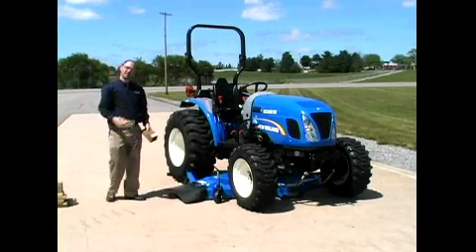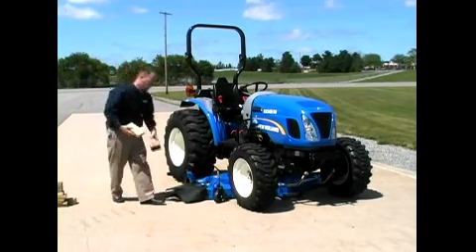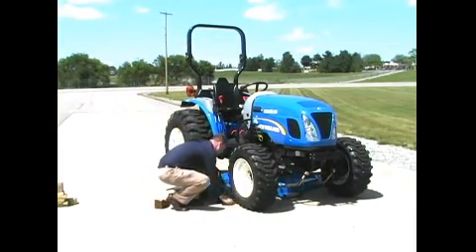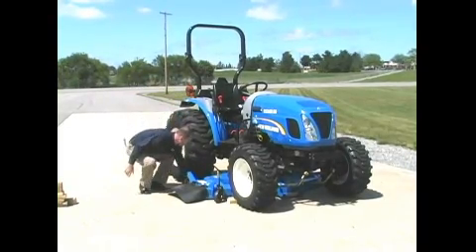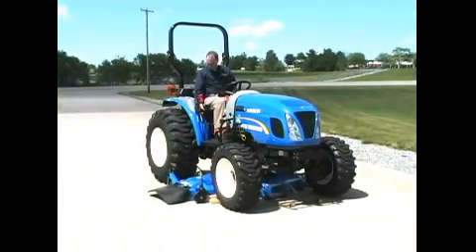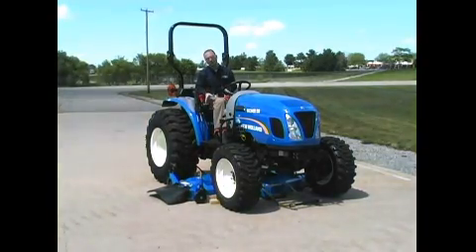For the next step, it's important that we have some 2x4s and some 4x4s laying around. The reason is we want to place those behind the front tires to assist in ramping up onto the deck, but we also want to put a few behind the deck to prevent the deck from slipping backwards when you drive up on it. It's also important that we raise the 3-point linkage to prevent the linkage from hitting any part of the mower deck.